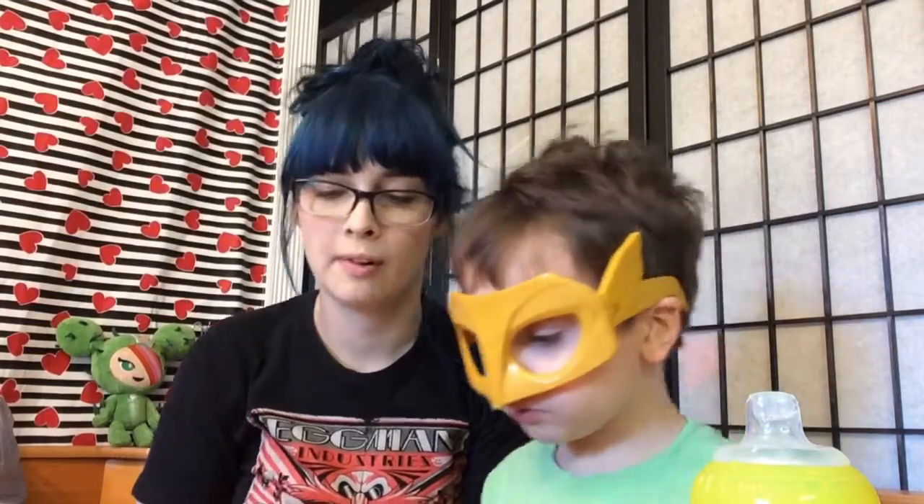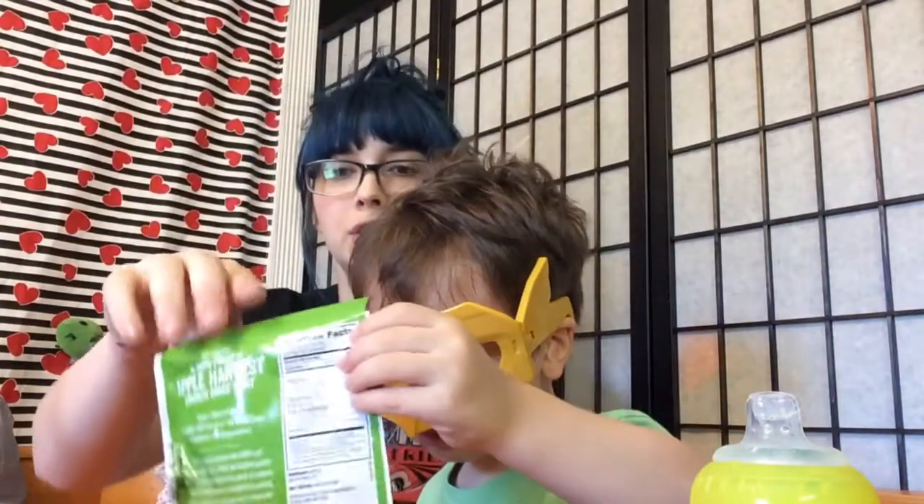Then we got some more Wow Butter, which we've tried before and we didn't really care for it — it was kind of eh. And we also got some apple chips. I want chocolate. I don't think that's a chocolate — here, you want the apple chips first?